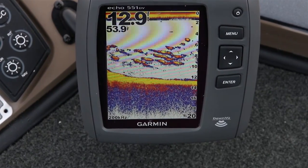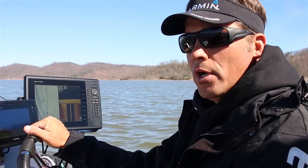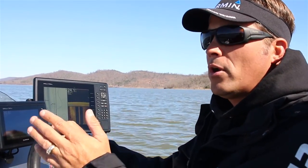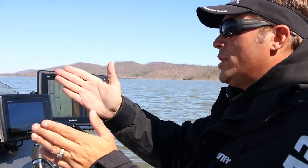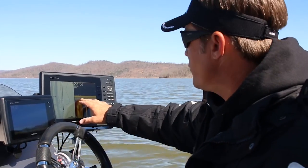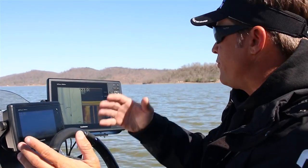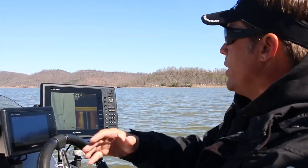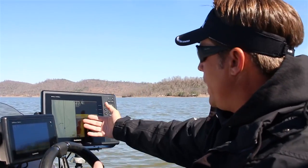I want to explain what CHIRP is. Basically, any graph you have works off a certain kilohertz frequency, and some frequencies can get a little interference depending on what's around you. What CHIRP does is throw a range of frequencies in and around that target frequency. For example, we're at 455 kilohertz right now on our down view and side view, but it's not only sending out a 455 — it's sending from 400 up to 500. In a millisecond it's scanning all of those frequencies, gathering all that data, and painting the picture.